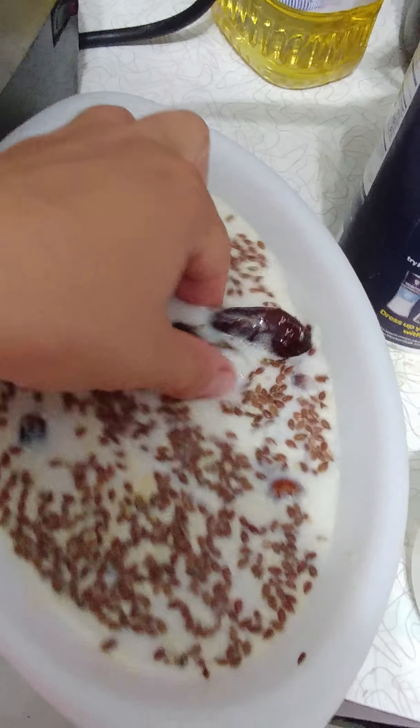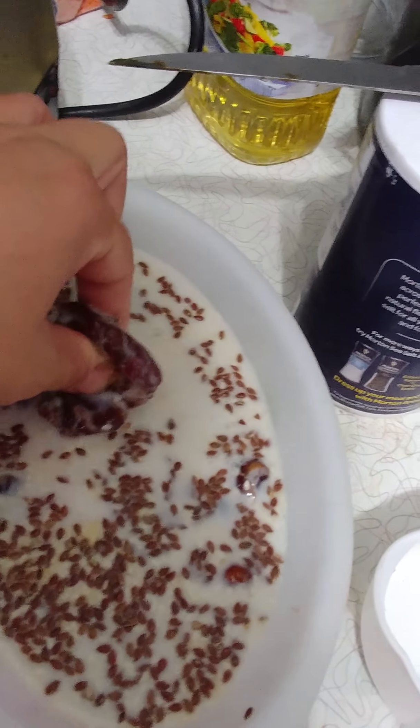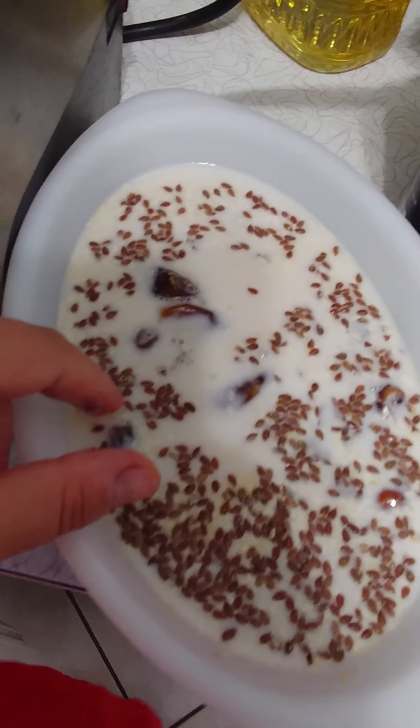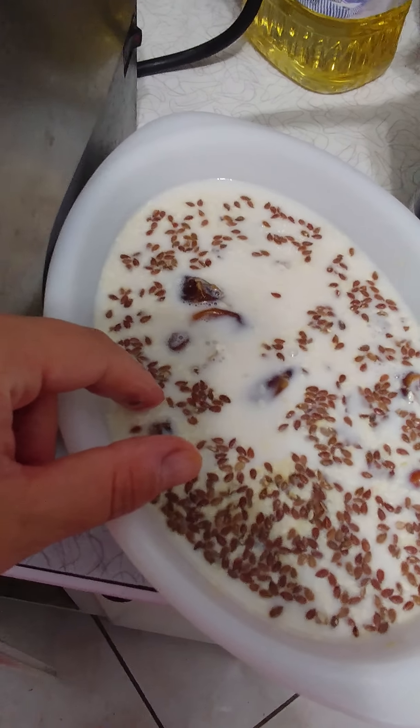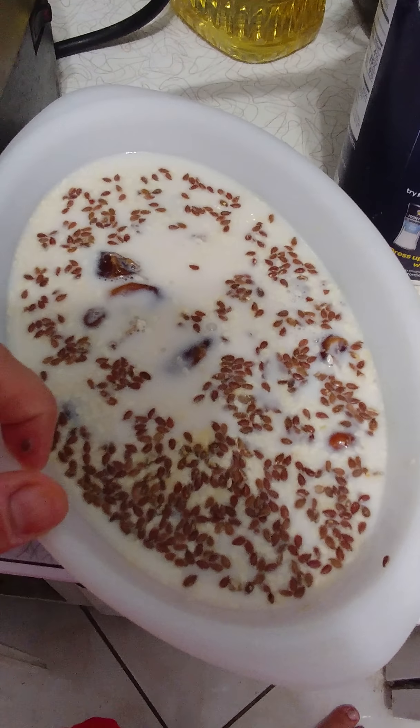What I have here are some dates. I never pay attention to all the different names — I always just buy whichever organic ones are cheapest. I've soaked them in almond milk; last time I didn't have any, so I just soaked them in water. They are pitted dates.